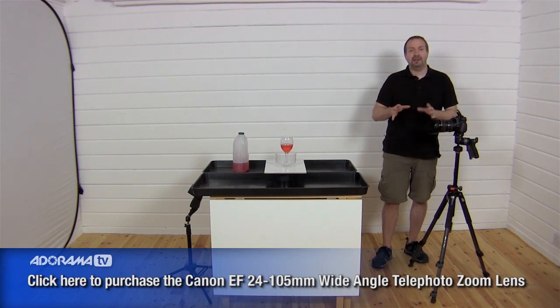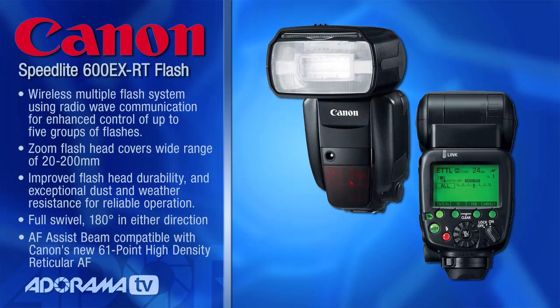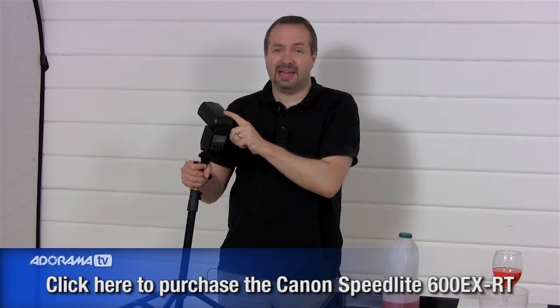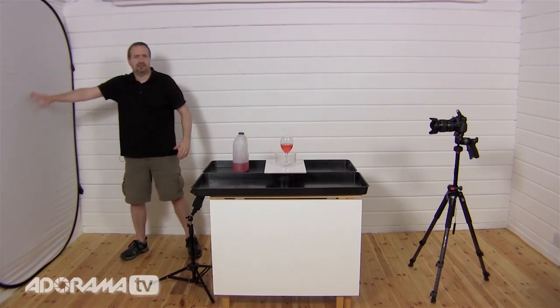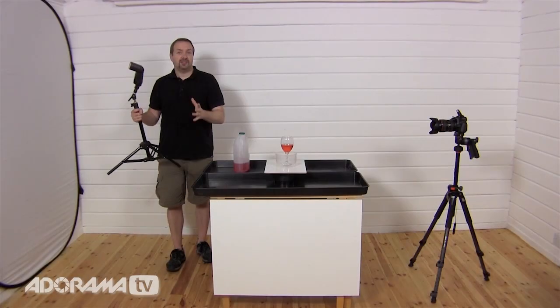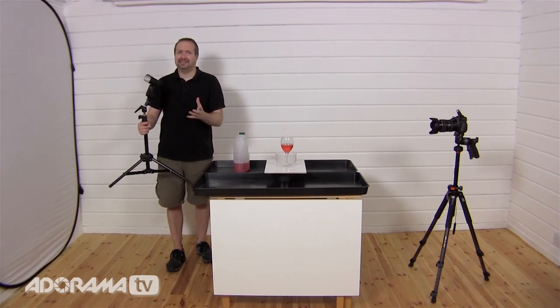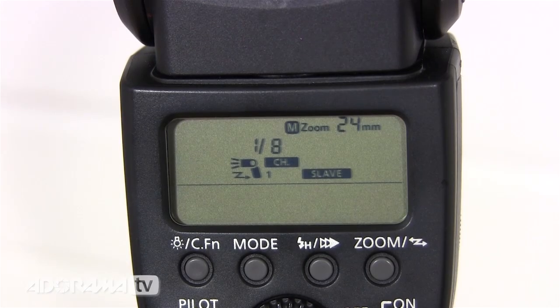The most important part of this whole thing is the flash. Today I'm using my Canon 580 EX Mark II flash — this has been superseded by the Canon 600 EX. It's a brilliant flash because it's very powerful, it can be set to full manual, and most usefully it can be set into slave mode, meaning it will act as a remote off-camera flash triggered and controlled by the 60D's little pop-up flash. I'm going to work in manual on the flash and turn the flash power down to about 1/8 power.